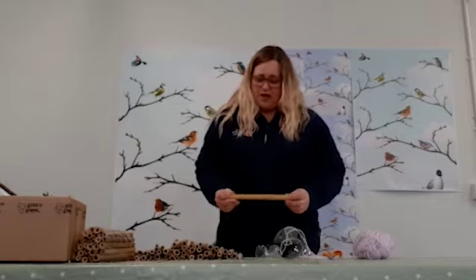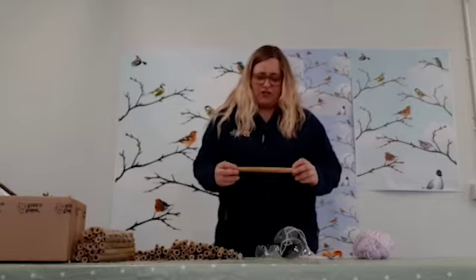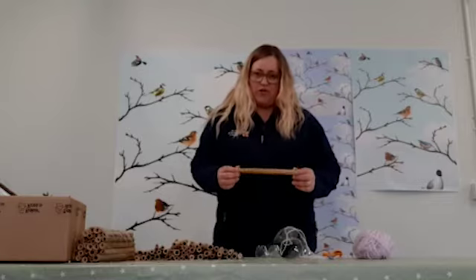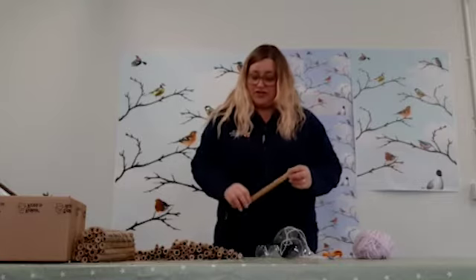So what we need to do that is we need some canes, and these have just been cut into short lengths. Please do get an adult to help — don't try cutting them on your own because you could injure yourself.